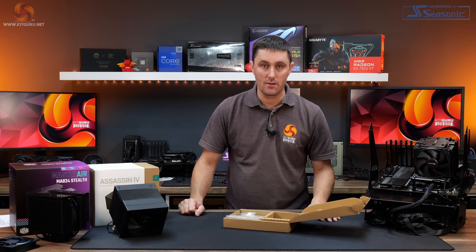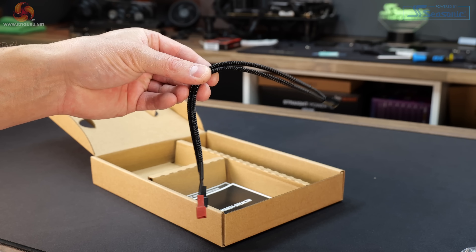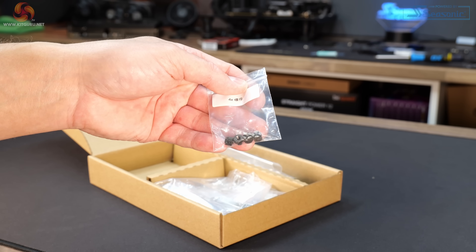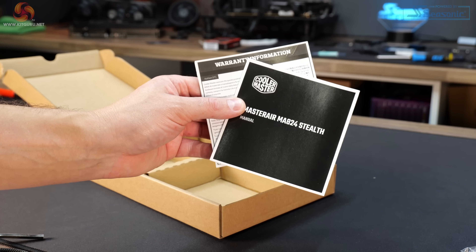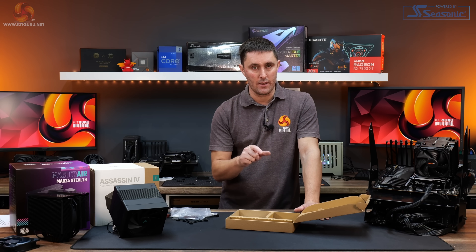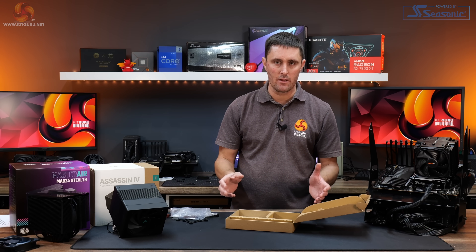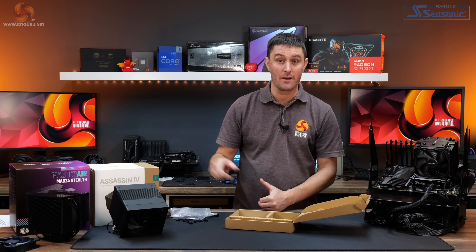The Cooler Master MA824 Stealth comes with a similar accessories pack: an Intel backplate, additional spring clips for the second fan, a two-way PWM fan splitter, an angled screwdriver with Phillips and Allen heads, four thumb screws, AMD and Intel standoffs and upper mounting brackets, a user manual and warranty information. There's no additional thermal compound since it's pre-applied to the base, and there are no third fan brackets included either.